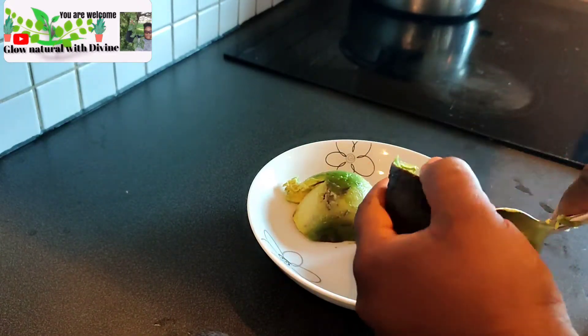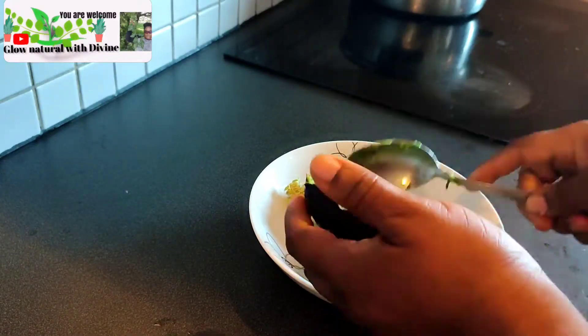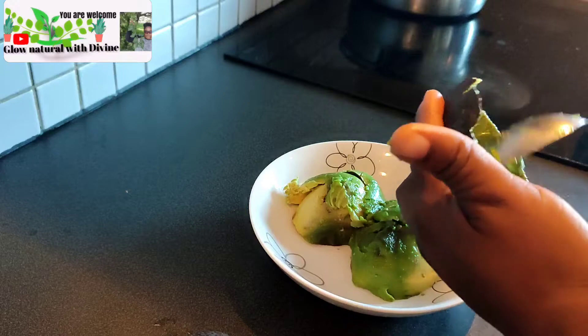You just open it this way and bring out the avocado — just screw it out. It's very ripe, okay, it's very ripe.